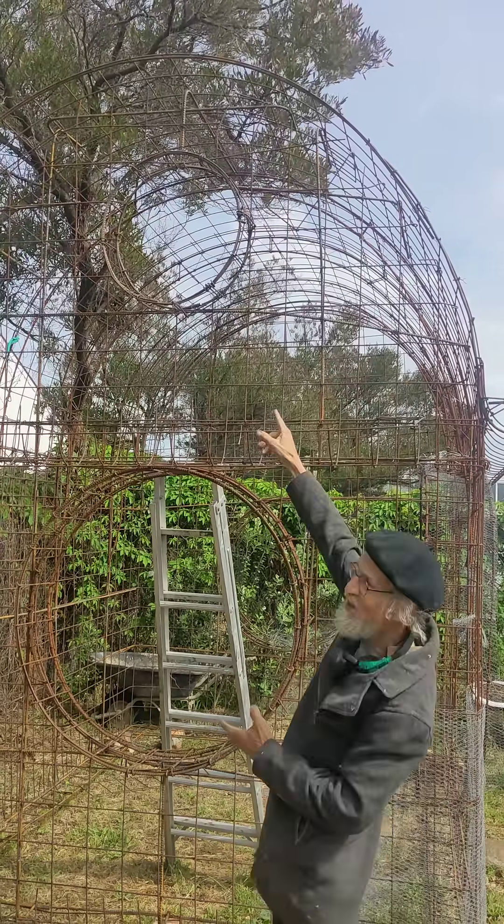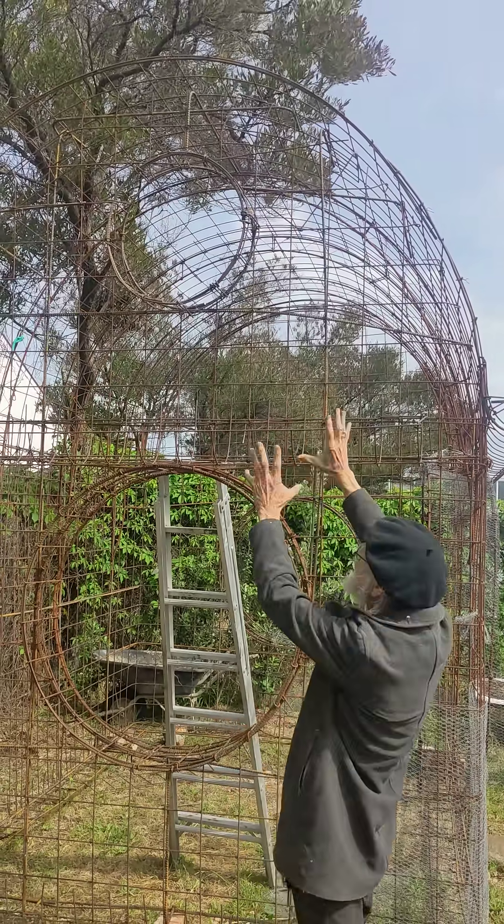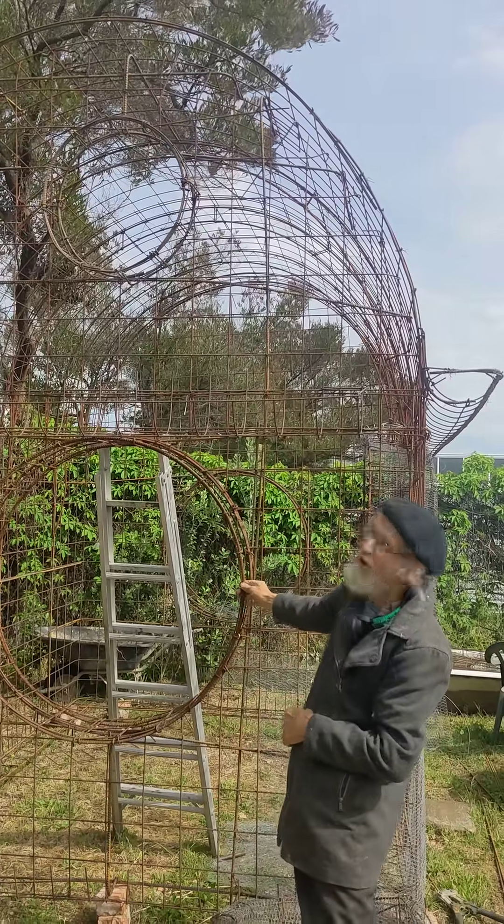Wizard workshops. I'm going to demonstrate in a short how I make the circles, because we use a lot of circles in building something like this — Hobbit Haven.